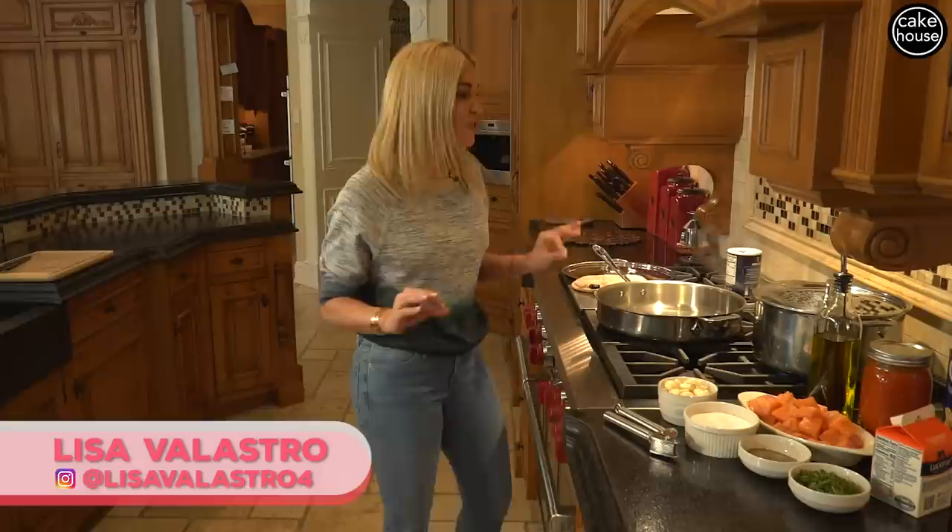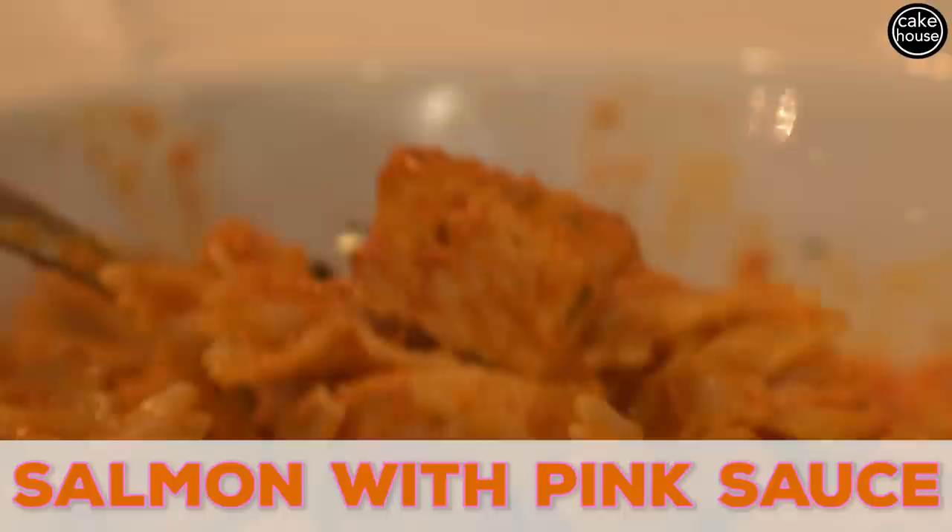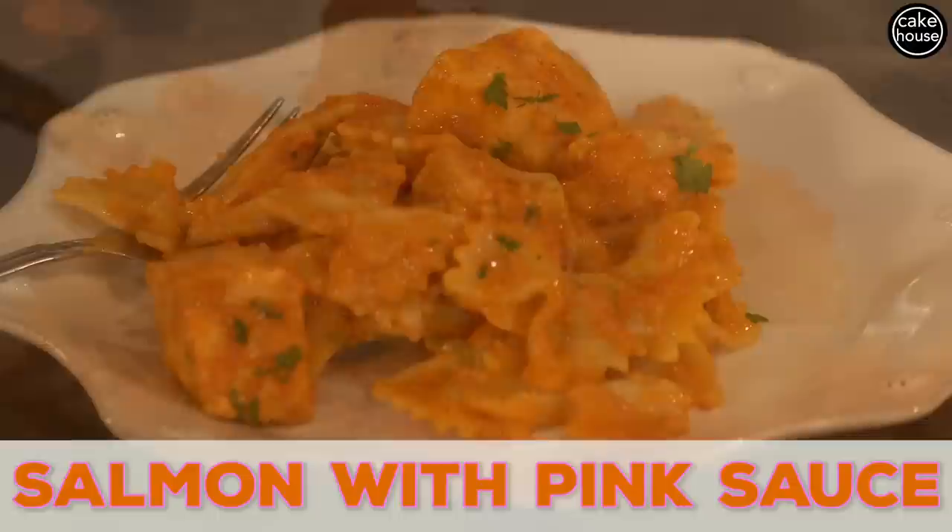Hi, I'm Lisa Velastro and welcome to Lisa's Home Cooking. As you can see, you're in my very own kitchen today and I am going to show you a dish that is technically a one-pot meal. It's salmon with pink sauce over bowtie pasta. I love this dish because it's so easy to cook and so quick, and you've got your protein and your starch all in one. Let's begin.